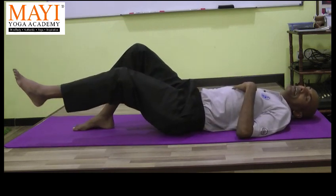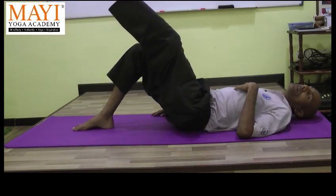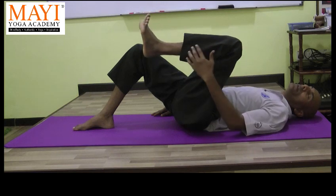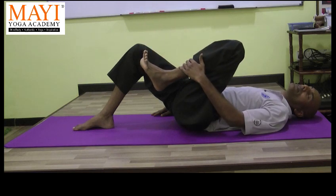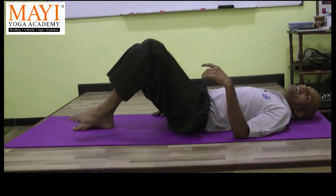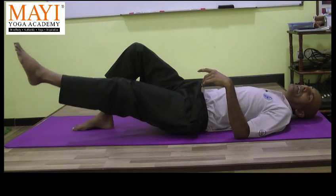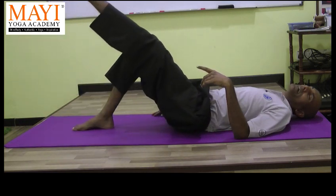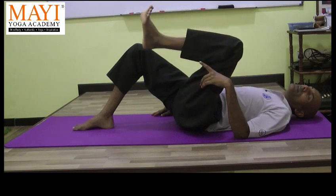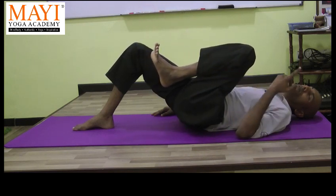Straighten the left leg. Inhale and raise the left leg. Allow it to bend. Get a good squeeze to the left side of the abdomen. Lower the lower leg. Squeeze to the abdomen and then straighten the leg close to the floor. Inhale, raise the leg. Feel the knee, thigh, abdomen. Then bring the thigh close to the chest, lower leg close to the hamstring. Squeeze to the abdomen. Then we do the opposite direction.